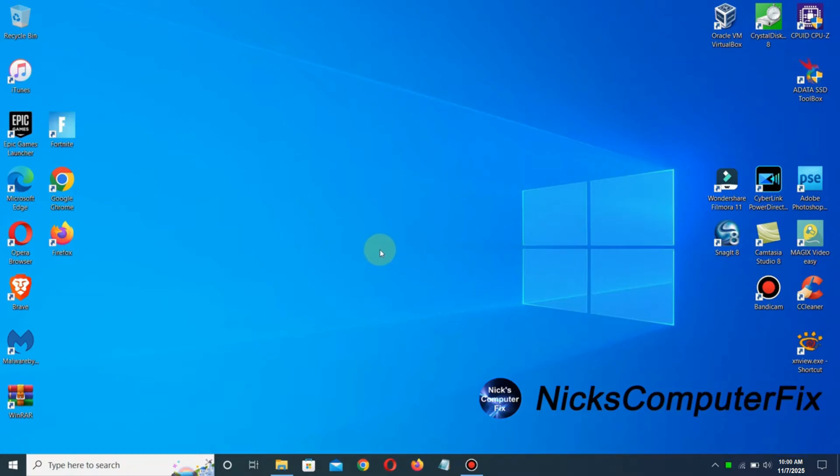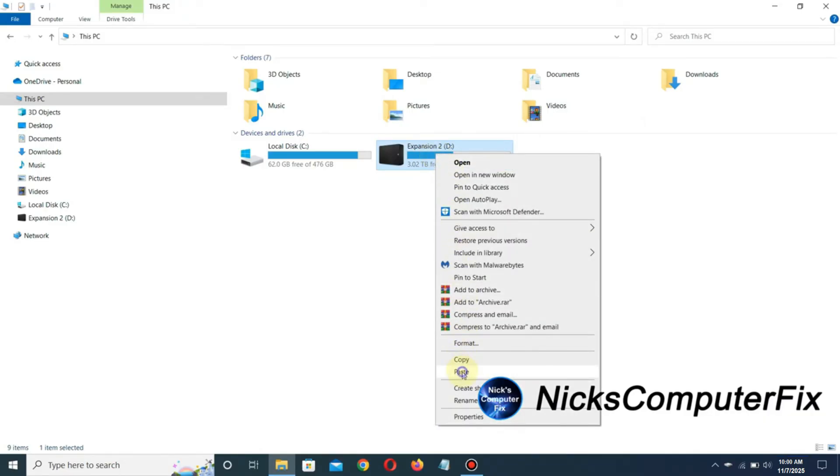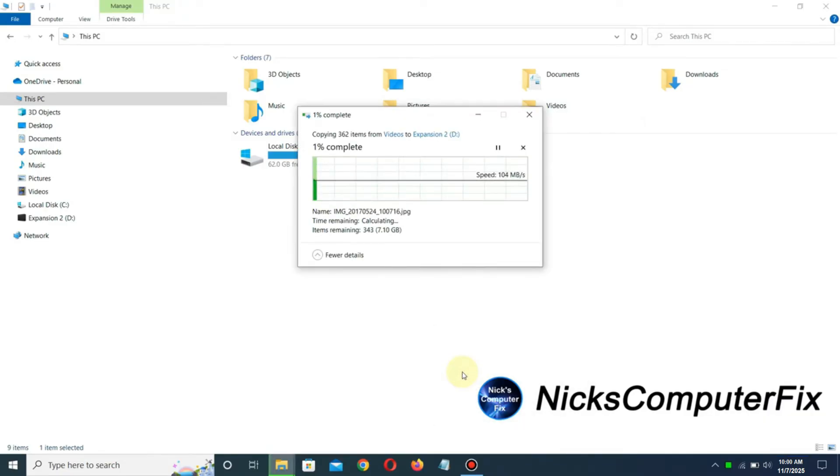Let's open up Windows 10's file manager and do a real-world test. I've already copied a little over seven gigabytes of files into my clipboard and I'll paste that onto this external hard drive. As you can see, it's moving along nice and steady. I'm getting a top speed of approximately 157 megabytes per second — that's acceptable. No complaints here.